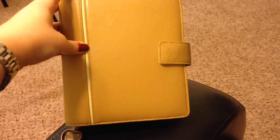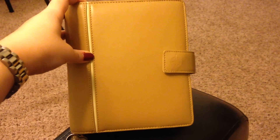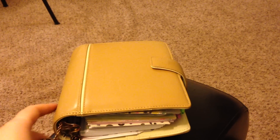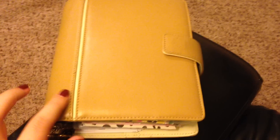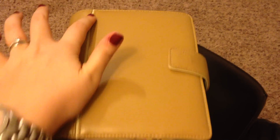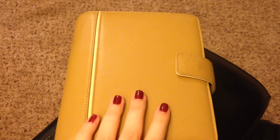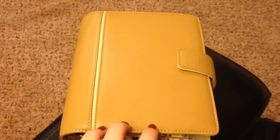If you guys want a more thorough measurement, I will certainly do that. But this is the planner that I am using. It's genuine leather, Franklin Covey. It is a compact size, which is equivalent to the personal size of a Filofax. I'm not sure of the model — I'm not sure of anything other than it's a Franklin Covey and it's leather. There's a nice little beige stripe that goes down the front vertically. I really like this planner because it's a nice, simple, classic, neutral color.